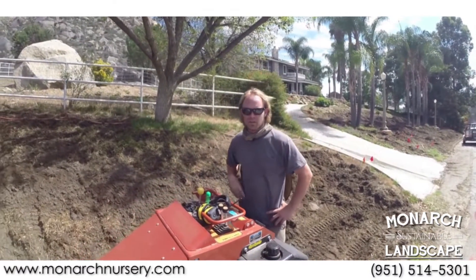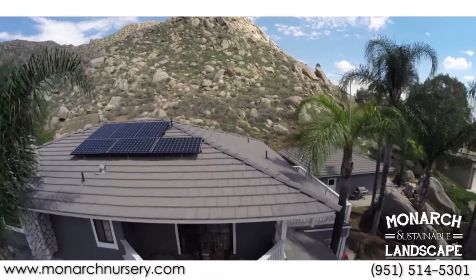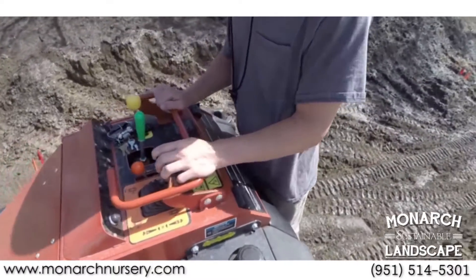For this project, we want to match the front side to the mountain behind us. We have this awesome mountain with a really natural look and lots of huge boulders. We're going to take the tractor up there, grab some boulders, put them all over the place, and make it match up.